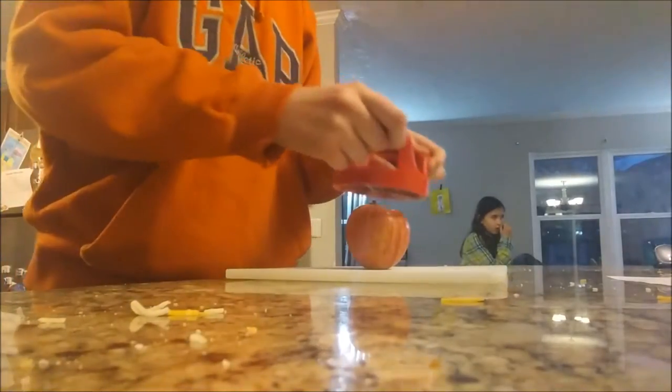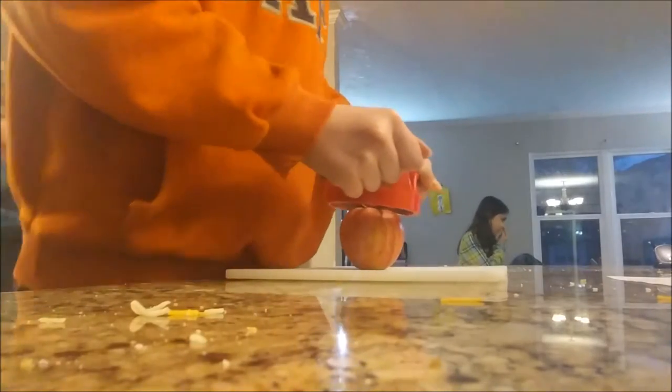Mom. Okay, let's turn this up. Let's pause this. Okay, get the table. Mom's back. You guys gotta go.